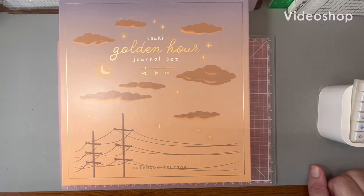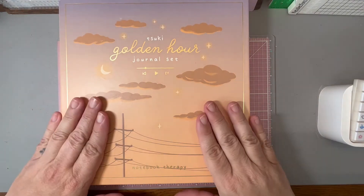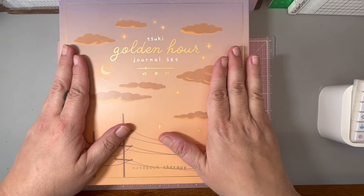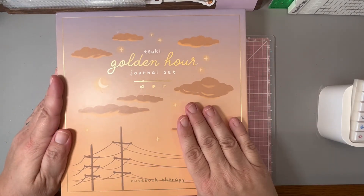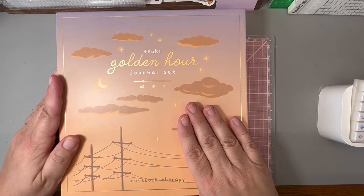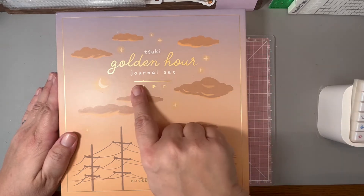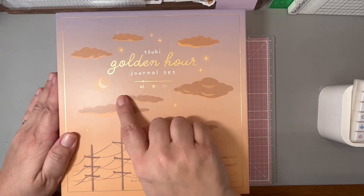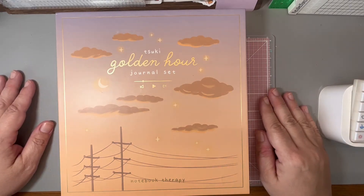Hey everybody, it's Tracy and today I have an order that I opened but I did not go through yet from Notebook Therapy. This is the Suki Golden Hour limited edition bullet journal set — on the website it's called a journal set, same thing — and let's get into it.